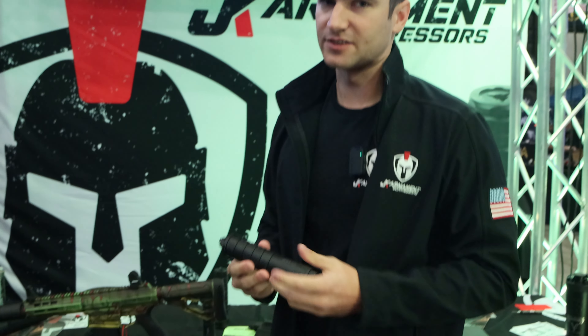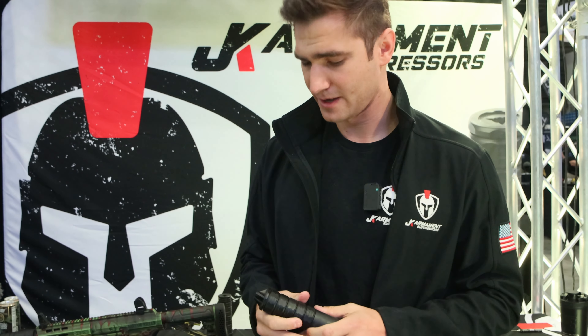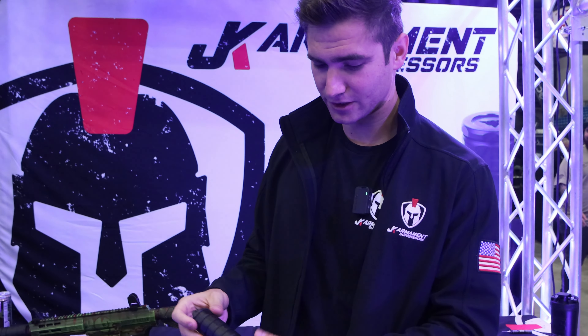And of course, our staple — our SBRX. It is a fully automatic rated can. You can run 5.56, up to 300 Win Mag through it. This will absolutely take a beating. Again, modular — can run our muzzle devices. It's hub compatible, so if you have ASR, you can run them without even interchanging anything.